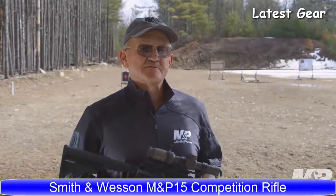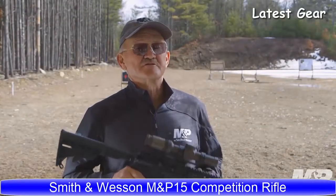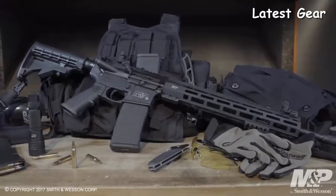I'm Jerry Michelek, professional shooter for Team Smith & Wesson, and I'd like to show you the new Smith & Wesson M&P 15T rifle.